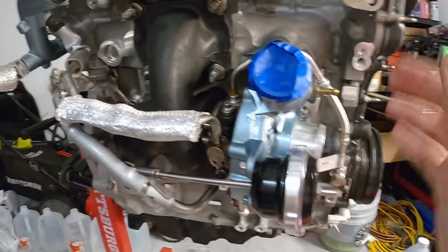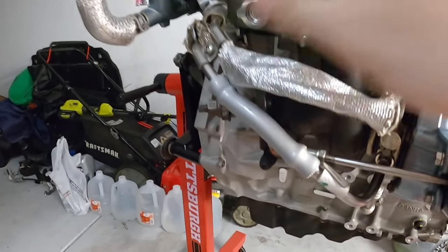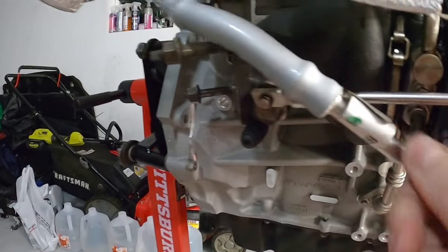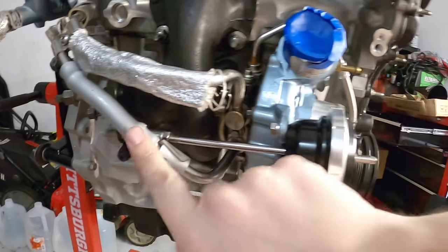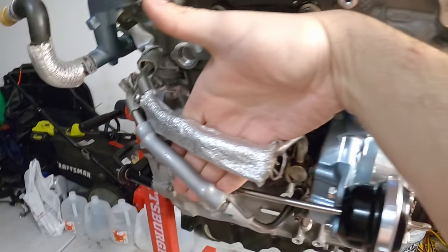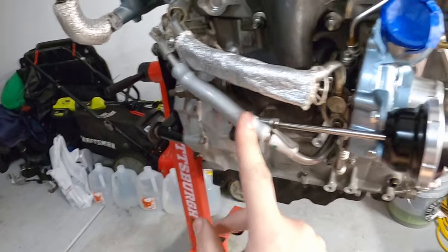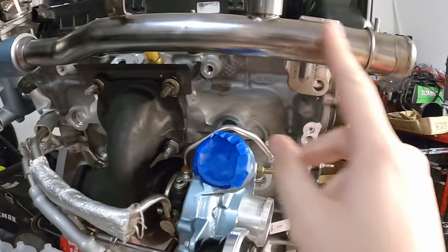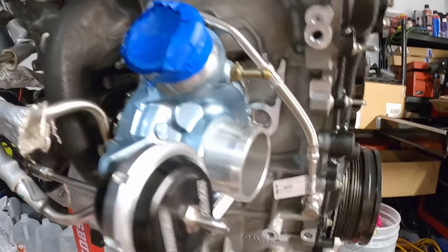Everything else - all the oil and coolant lines are hooked up. I did buy more DEI heat shielding to put on this line here and another one that goes here, because it really helped with coolant temperature. This turbo heats up everything - it just sits here and cooks the coolant lines. The factory already has some silicone connectors but they only cover a portion, so this is getting the full heat shielding treatment. Otherwise we're pretty much good on this side of the engine.